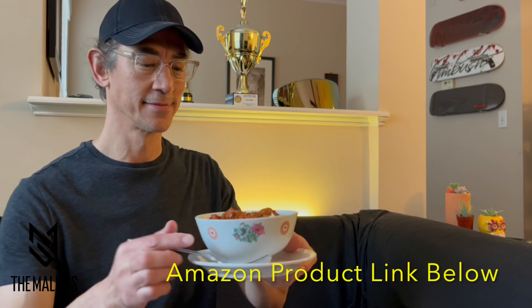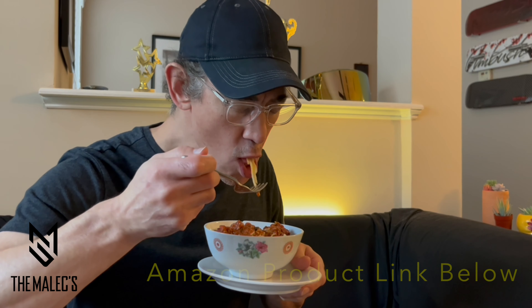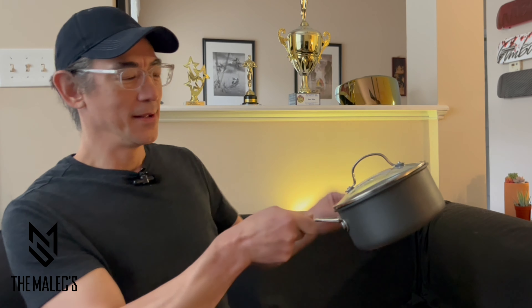Enjoy your cooking more with the one quart saucepan with cover by Cuisinart — the Chef's Classic with hard anodized nonstick. This saucepan feels pretty solid, it's got some weight to it, and the handle is pretty comfortable.